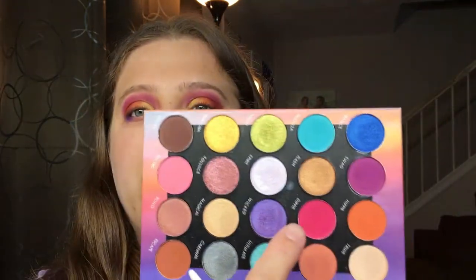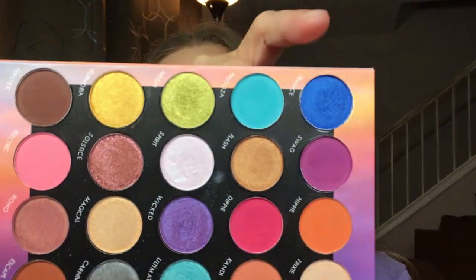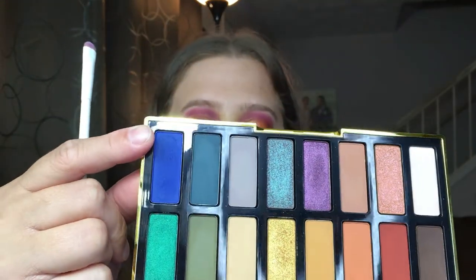That purple is actually a really soft color, so I went back in with the BH Cosmetics and added the color Wicked — it just brightened that purple up a little bit more. Now I'm going to go in with Trance, which is this really pretty blue shade from BH Cosmetics. Actually, I'm going to start with the matte from the Kat Von D palette — shade Chad — and then do the BH Cosmetics Trance.